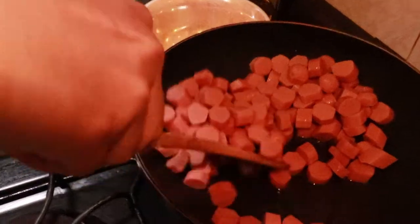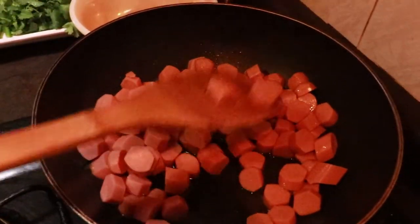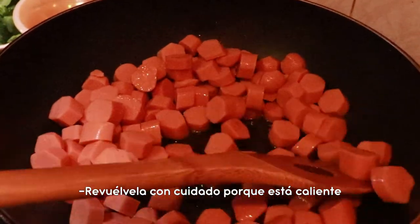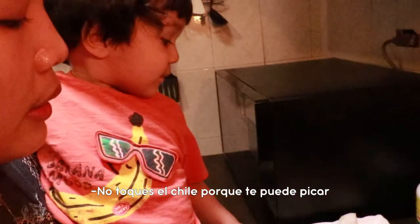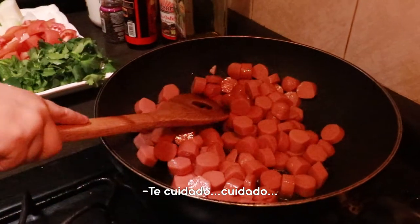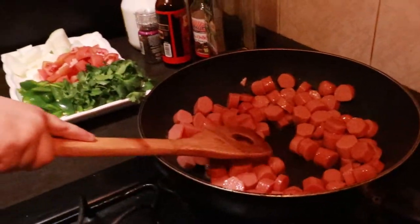Mix the hot dog like this. Okay. Careful, just be careful because the oil is hot. Koyang, do you want to do it? Don't touch that because the chili is spicy. Just be careful.